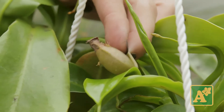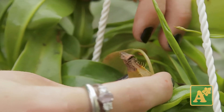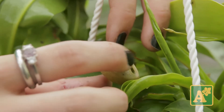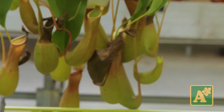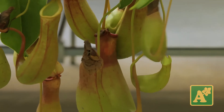To cut these guys, you want to go all the way up to the top of the tendril where it meets the edge of the leaf, because you don't want to cut off just the brown bit off of the pitcher itself. It won't catch the bugs the way that it's supposed to, so you want to go all the way up to the edge of the leaf and cut off the whole pitcher.